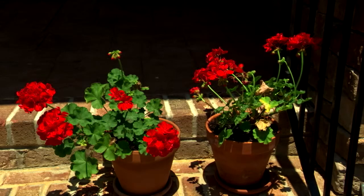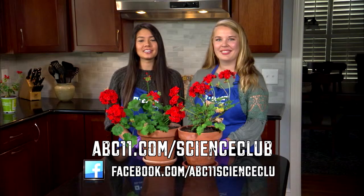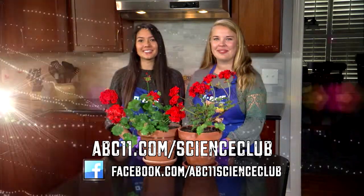Here's what they look like after 15 days. Consider testing other variables, such as plant height, number of leaves, and the number of flowering buds over time. Go to abc11.com to find full details and visit us on Facebook to share your results.